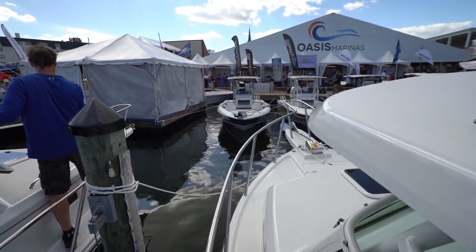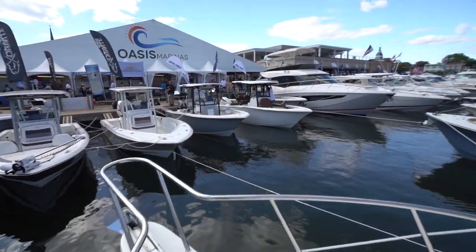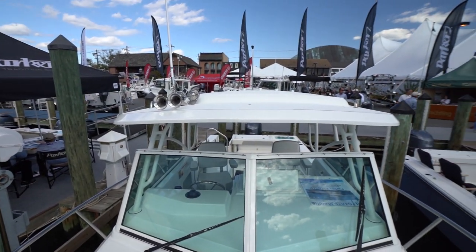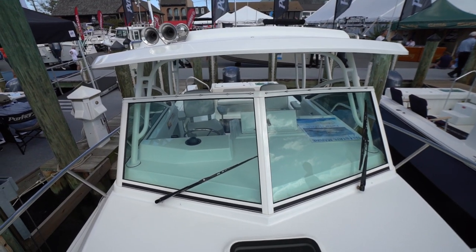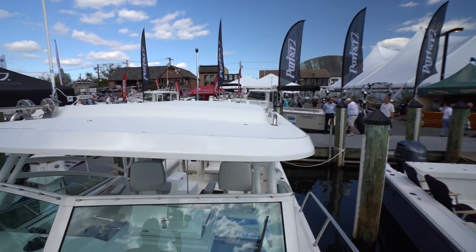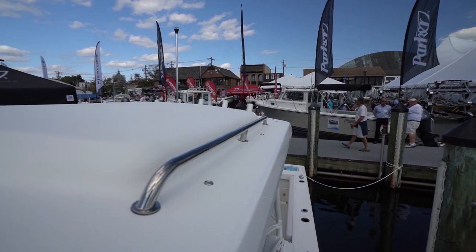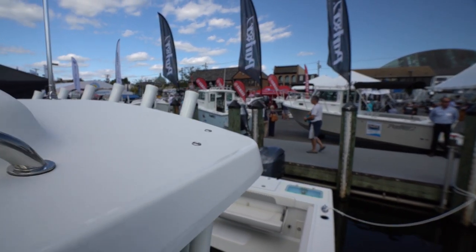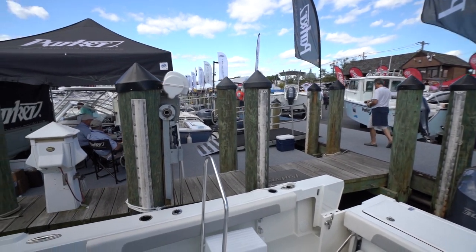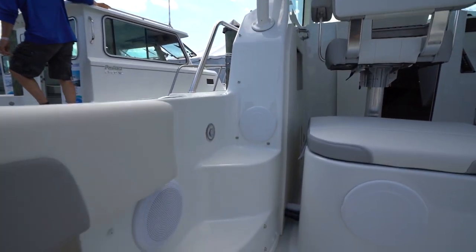Here we go, we're getting in here. I would say that's a big beamy boat. I like this handle that they put on the rail, especially right now that I'm holding a gimbal — makes me feel a lot safer. And I like the fact that they have these little steps here, which you'll find extremely convenient.